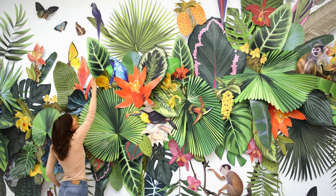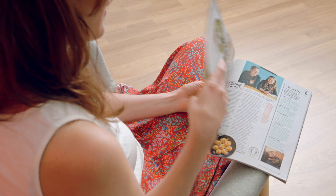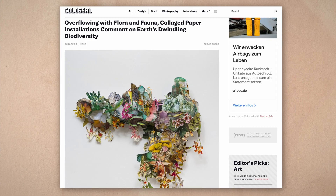Hi, my name is Clare Celeste. I'm an environmentalist and collage and installation artist. My work has appeared in international galleries and publications such as Oprah Magazine, The Guardian, and This is Colossal.